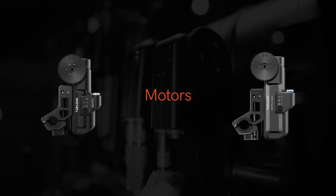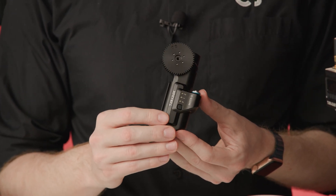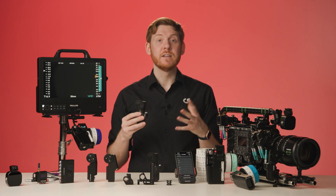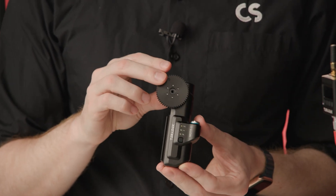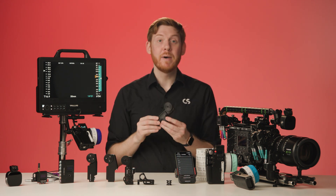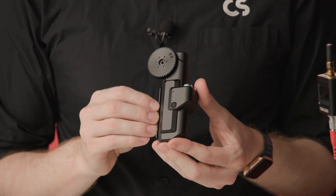Now let's talk about motors. First is the Motor-S, which is completely redesigned and our most compact motor ever. It supports speeds of 296 teeth per second, meaning it is quick and responsive with no latency. Motor-S is your go-to motor for almost every lens. But for lenses that are heavy duty and a little too stiff, the Motor-S Max provides almost three times the constant torque as Motor-S and is therefore the perfect companion motor for these types of lenses.